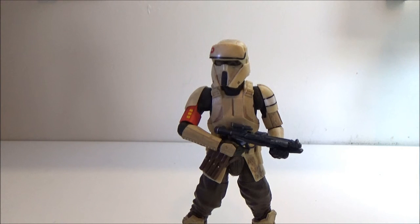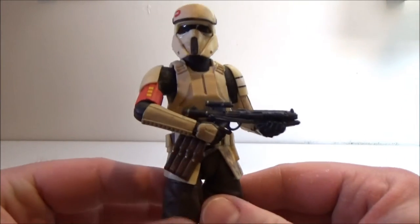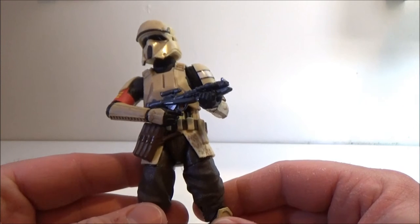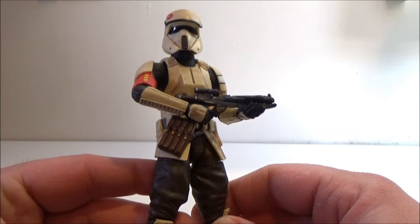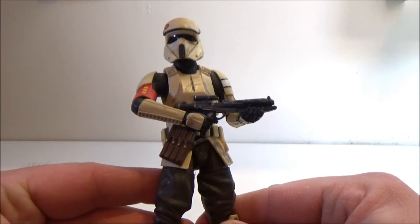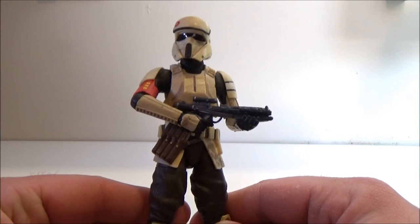I was super impressed and extremely happy with this figure. Being a Walmart exclusive, he was going to be very tough for me to find here in Australia because we don't have Walmart. On eBay there are some ridiculous prices — people getting them in Australia and selling on are bumping the price up to the $60–$70 mark, which I'm not going to pay. I'd rather go without.